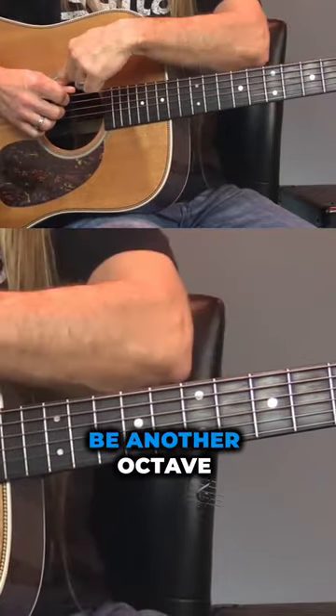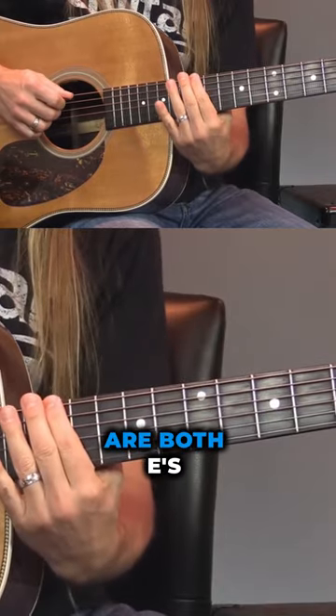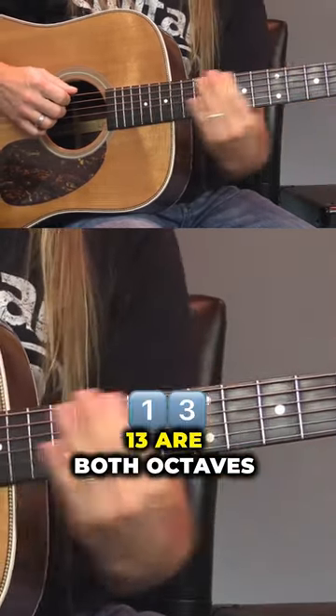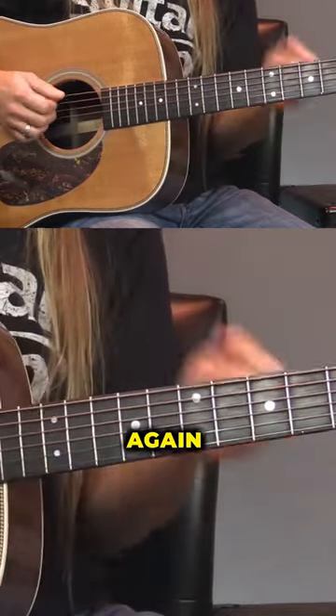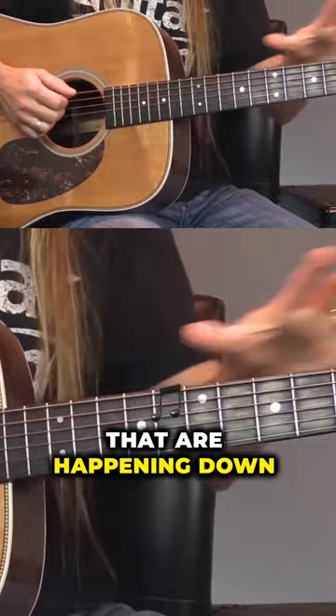So from here on down would be another octave of the same notes. Zero and 12 are both E's — they're octaves. F and F — one and 13 are both octaves. Now again, we're not gonna worry about playing up here right now. We're focused on chords that are happening down here.